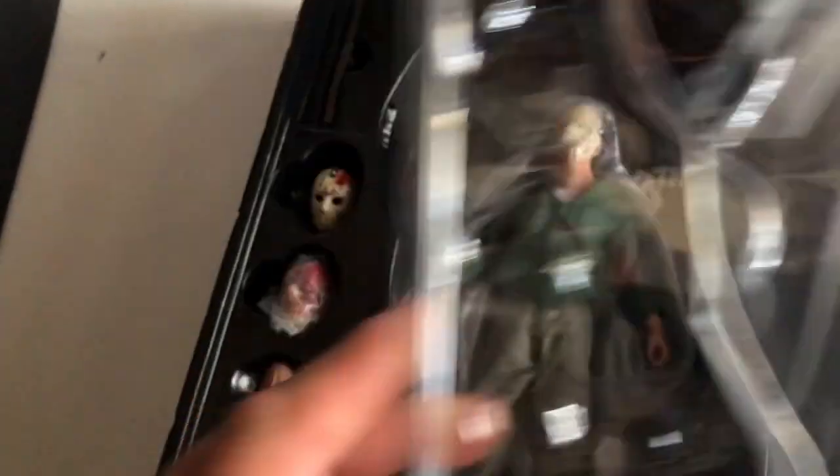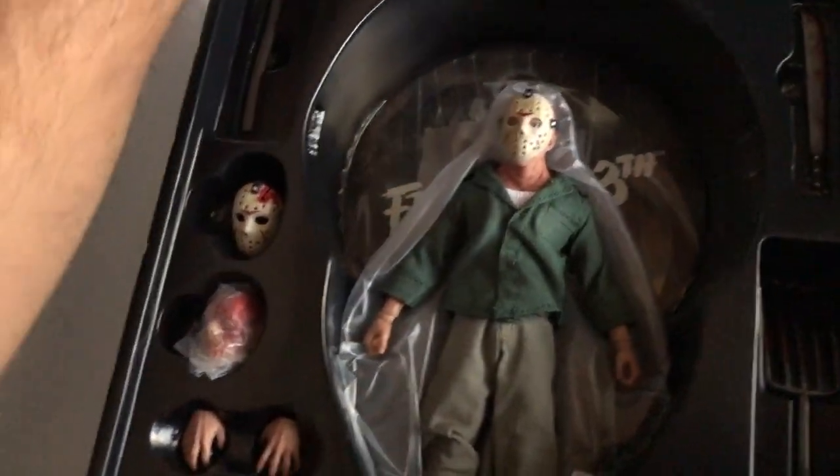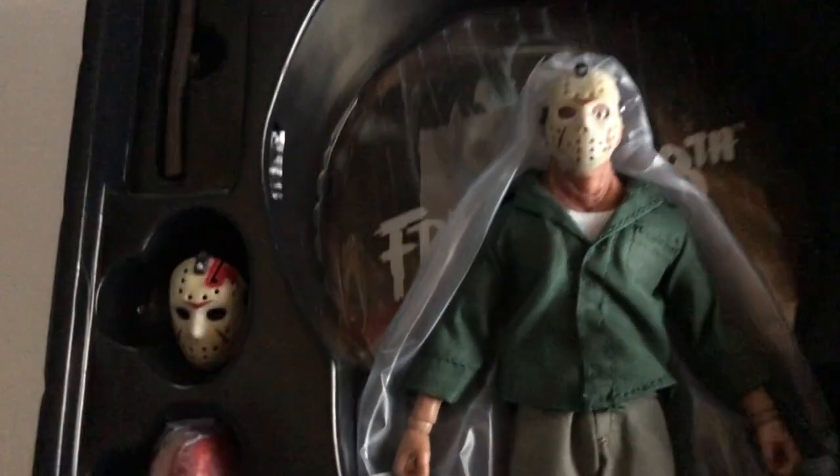I'm not a professional toy reviewer so bear with me — I'm trying to take this out very carefully so I don't mess anything up. Alright, there it is! There we go — look at that, look how cool that is. Here we are looking at Jason.